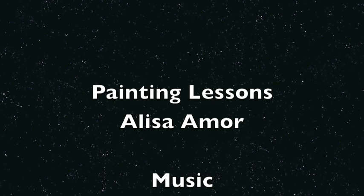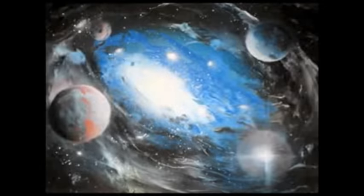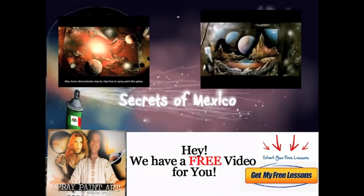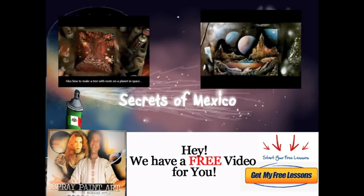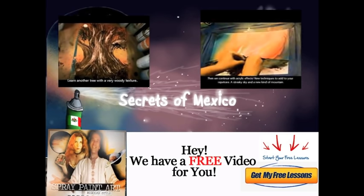Sign up at SprayPaintArtSecrets.com if you want to learn how to do all this. We also have really good information now on non-toxic water-based spray paints. My name is Alisa Amor — if you have any questions, feel free to email me at spraypaintartsecrets@gmail.com and I'm happy to help you. See you inside. Ciao.